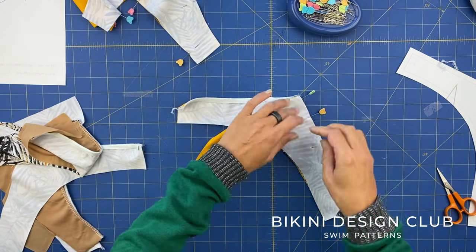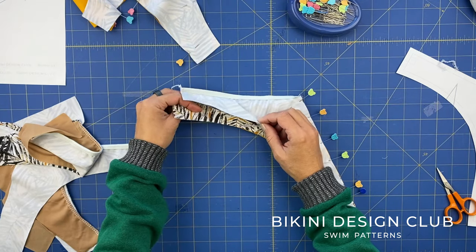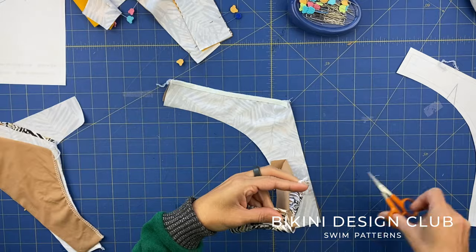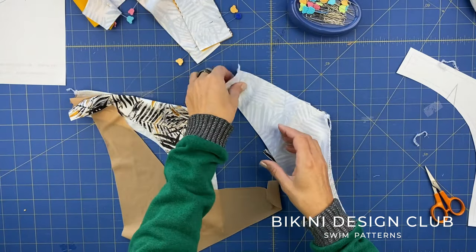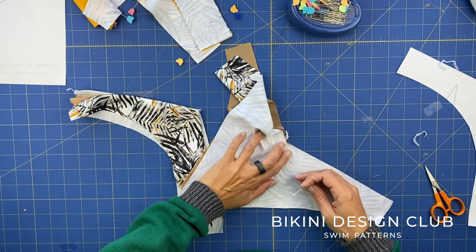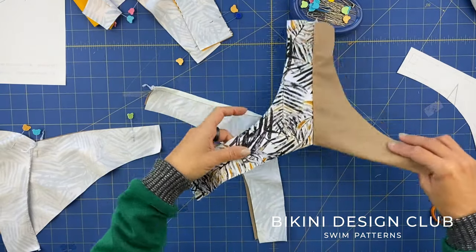Stay with me until the end and watch the final result, then decide if you want this option on the front or the older version. For the non-reversible option on the front we will do exactly the same, so I'm going to pin the front and for the back we'll place right sides facing together and apply elastic on the main fabric, only on the waistline for now. One detail regarding the front: instead of doing what we were doing, we are going to open this seam on our straight stitch machine and with the seam towards the lining side, we'll do another stitch - a zigzag understitch - from one edge to the other.